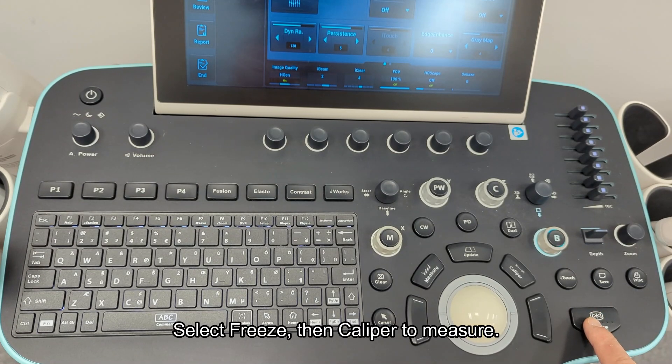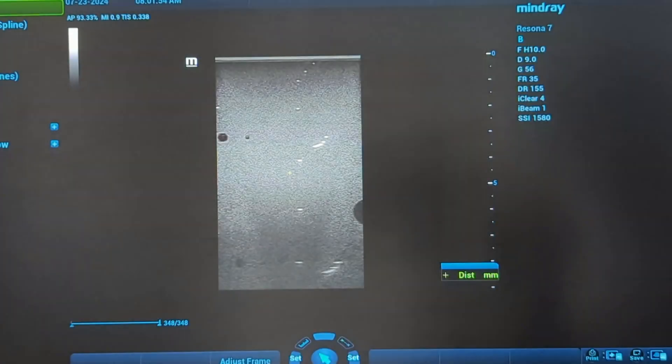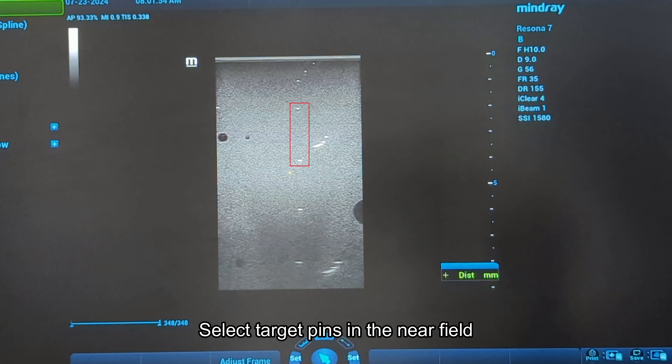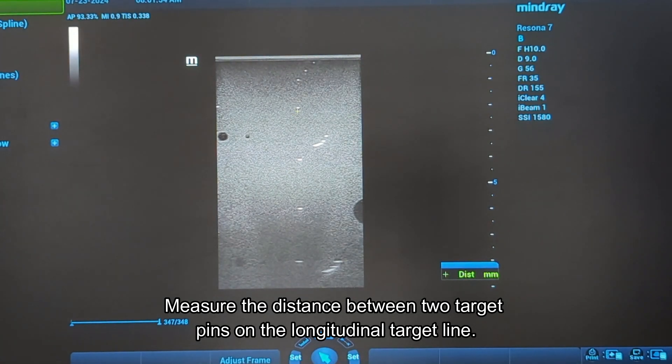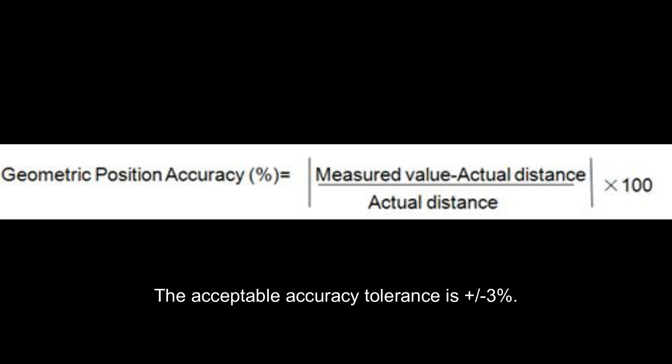Select freeze, then caliper to measure. Ensure target pins are in the center of the scan image. Select target pins in the near field and measure the distance between two target pins on the longitudinal target line. Use this formula to calculate the axial accuracy. The acceptable accuracy tolerance is between plus three to minus three percent.